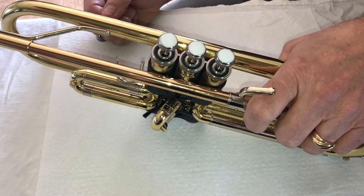Hi, I'm Jim, the Quick Fix Tips Guy. Today we're going to talk about how to fix a trumpet valve.